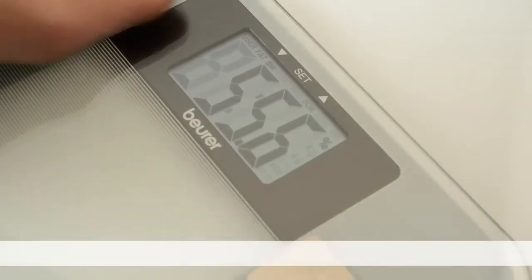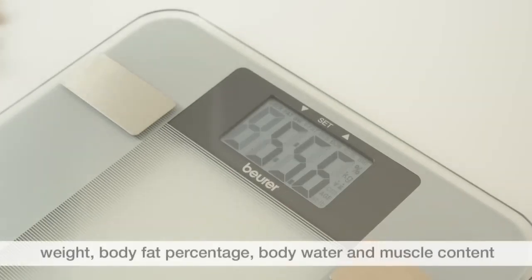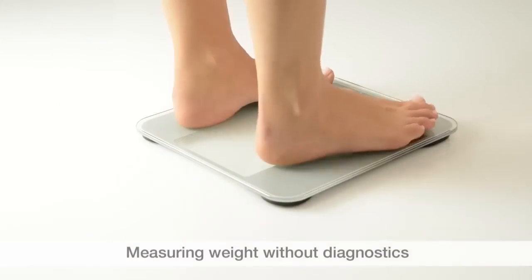The measurements are shown in the following sequence: weight, body fat percentage, body water content, muscle percentage, and BMI. If you would merely like to weigh yourself, just step onto the scale.